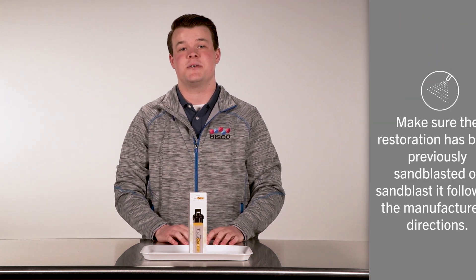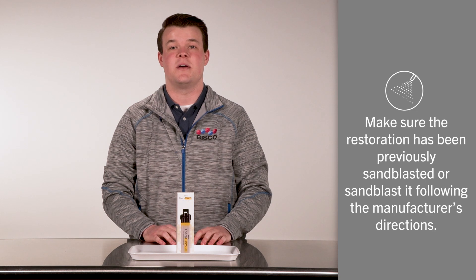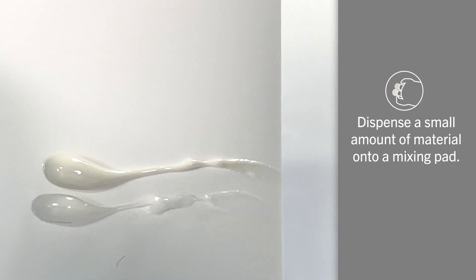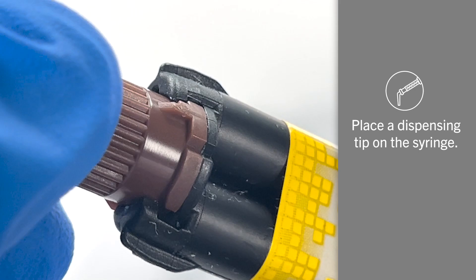Before you use Therasem, make sure the restoration has been previously sandblasted, or sandblasted following the manufacturer's directions. Begin by dispensing a small amount of material onto a mixing pad to eliminate voids, and place a dispensing tip onto the syringe.